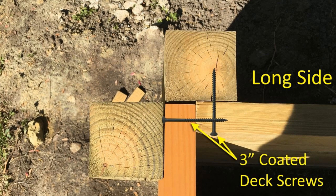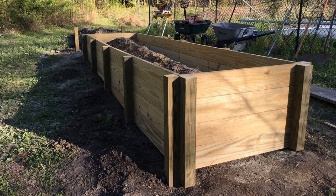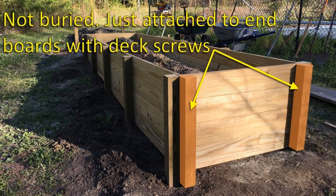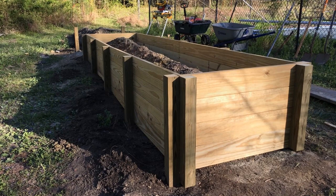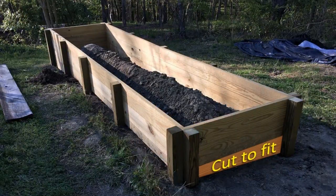The end pieces of the 4x4 posts are not buried but attach to the end boards with deck screws. The main purpose of these is to support the top board on the end and to look nice as well. Here's a look at the end posts from the side. Because of the slope of the ground, some of the pieces had to be cut to follow the lay of the land. Sometimes I just use a different width of board.